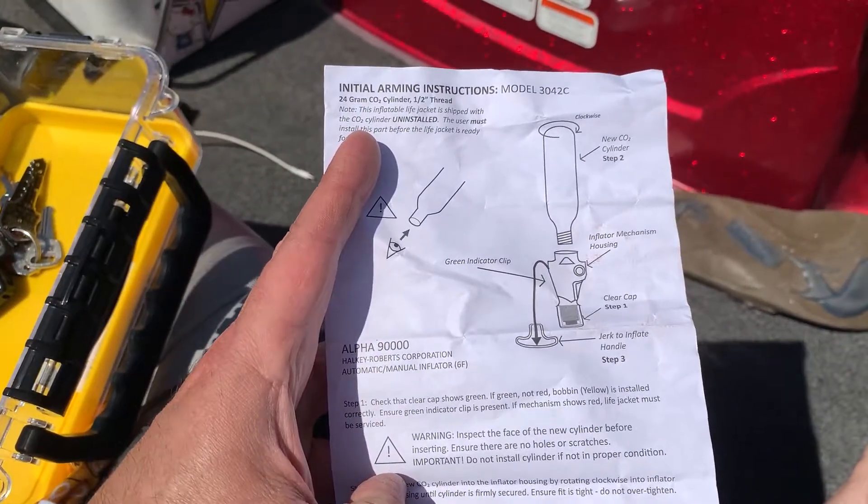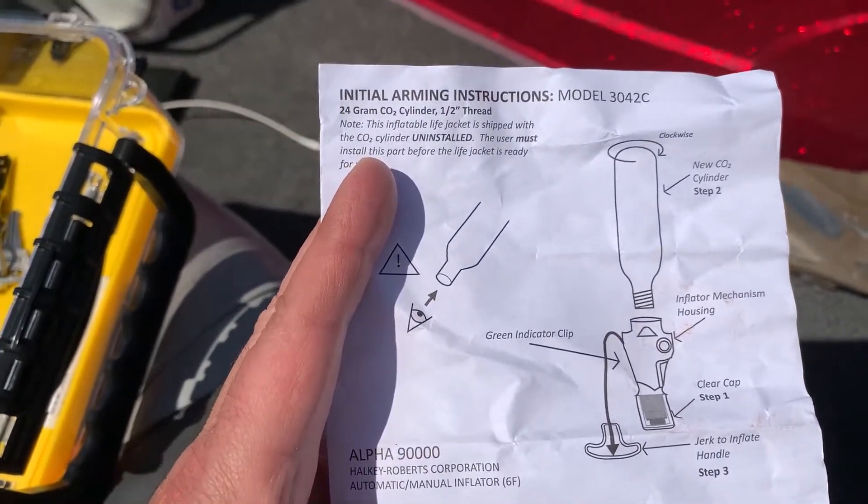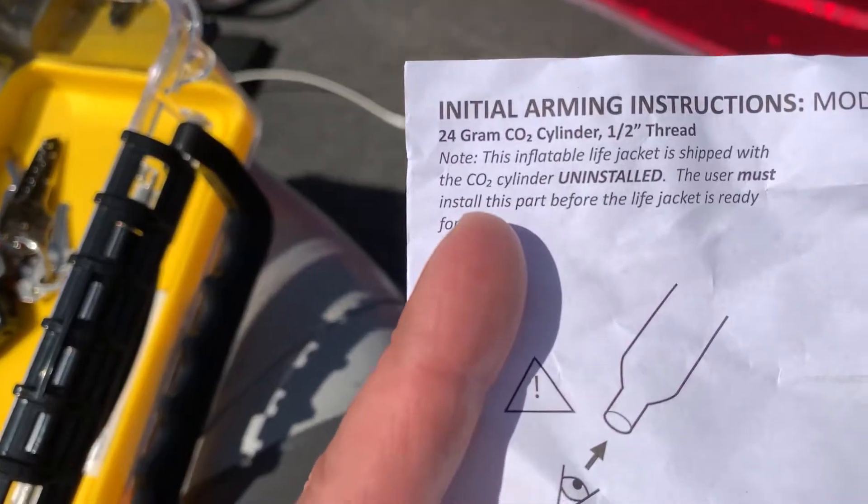If I would have taken the time to read the instructions carefully, I would have seen that it clearly states: uninstalled. Oh, man. It might help to read the instructions first, huh guys? I always say safety first, but this time I messed up again.